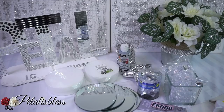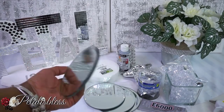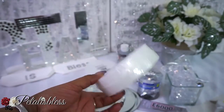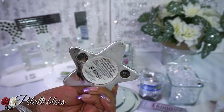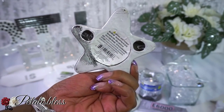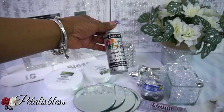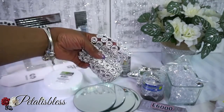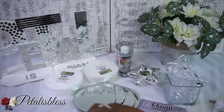Let's get into the items we'll be using. We have these round mirrors from the Dollar Tree, round foams also from the Dollar Tree that come in a pack, and these tea light holders shaped like a star — so cute, also from the Dollar Tree. We have some silver paint and our bling wrap, which you can get from Amazon — I'll have the link in the description bar below.